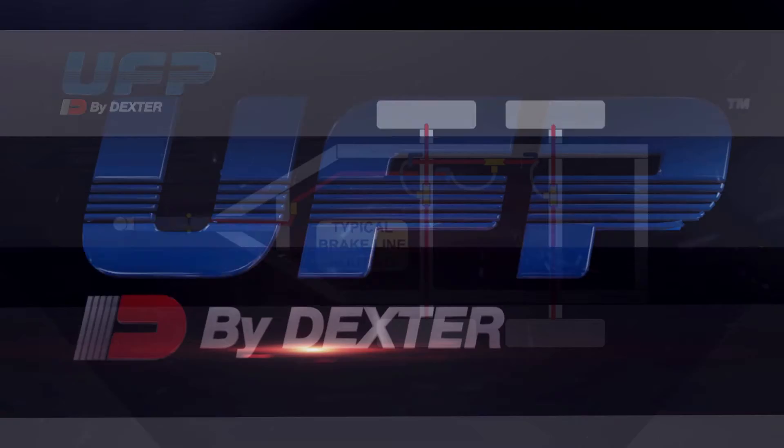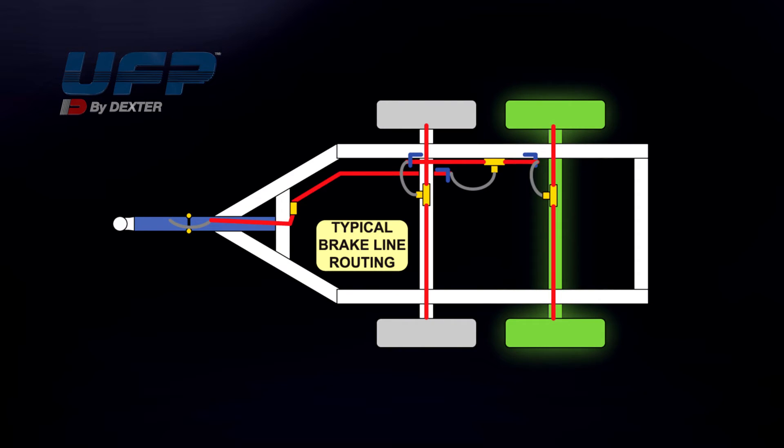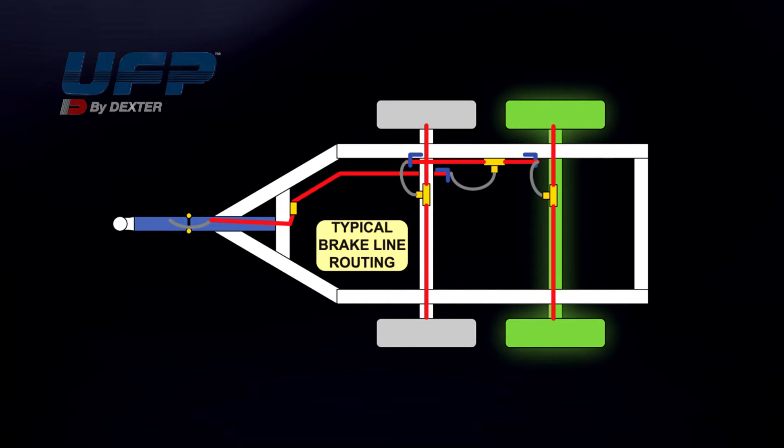If your trailer is equipped with tandem brake axles, start with the rear axles, then move to the front axles. Repeat the bleeding process on the rear axle brakes a second time to ensure all air has been purged from the system.